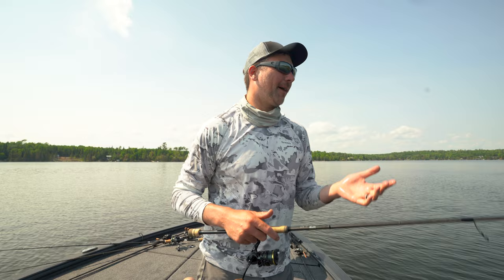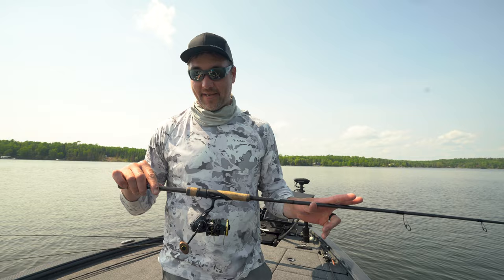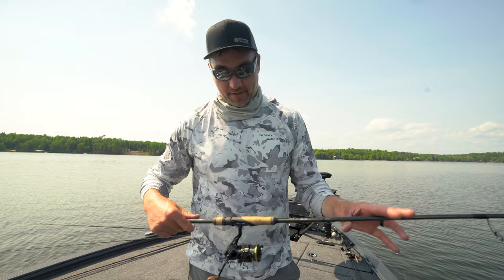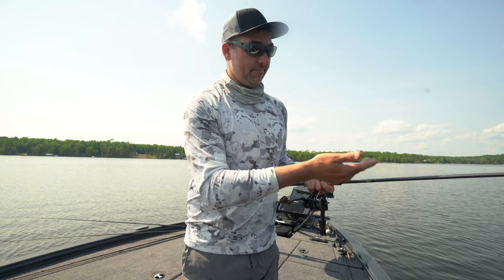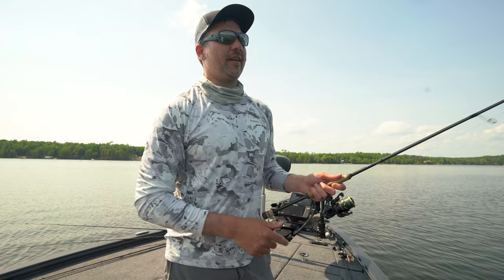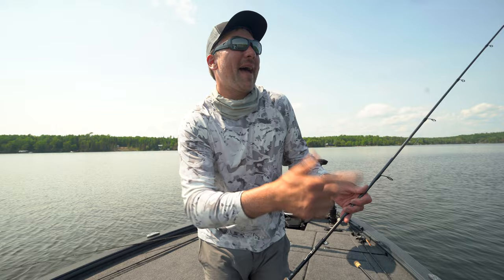Setups for this are going to be really simple. This is a 7'3" 13 Fishing Envy — this is on the higher end of rods. And I've got a 13 Axum here, these are new this year, nice drag and everything. 10-pound Suffix braided Pro-Mix line, and then a 12-pound Suffix fluorocarbon leader. Really no need to get fancy. You saw I just boat flipped — that was probably a 4-pound walleye. You can move them around. Just get them in the boat, especially if you're using good hooks and good gear.